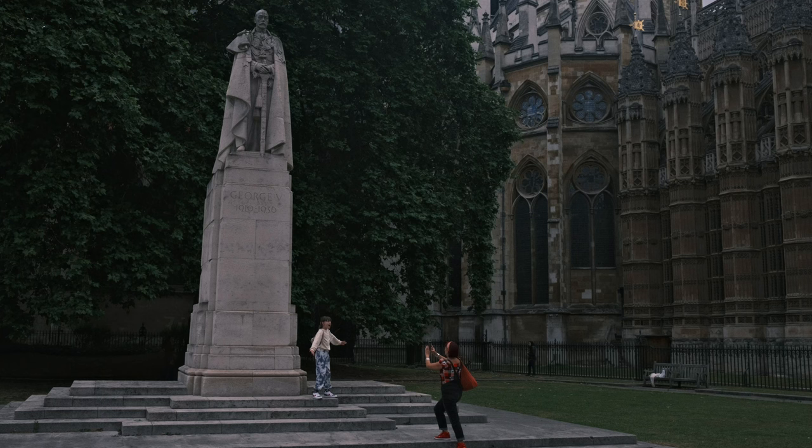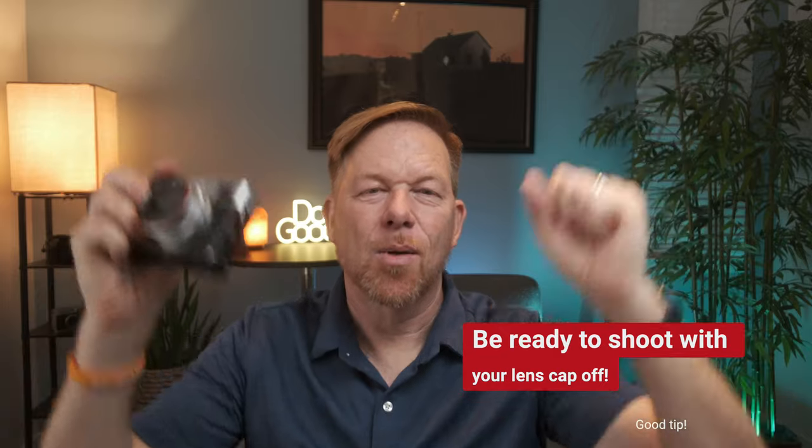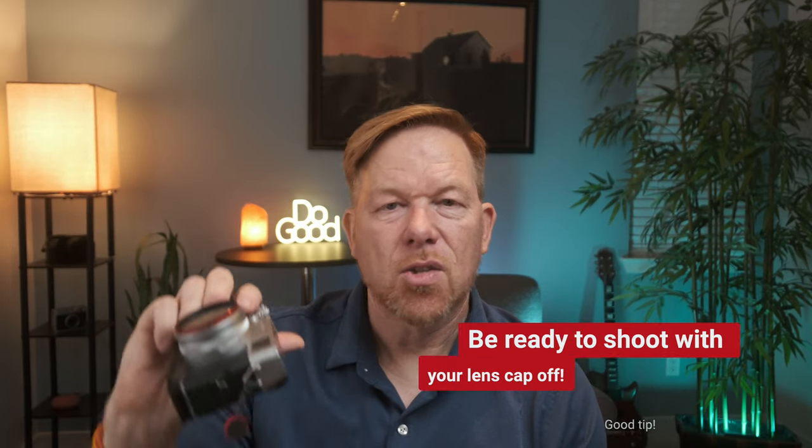There was a cool moment where I saw what looked like a mom and daughter — tourists — and the daughter ran up some stairs to pose in front of a sculpture honoring someone from English history. I love the celebration in the girl's arms as she raised them up. My tip here: walk around without your lens cap on and with your camera switched on and ready to go. I got two or three frames but captured the one with her arms raised. Keep your shutter speed adjusted and your camera at the ready.